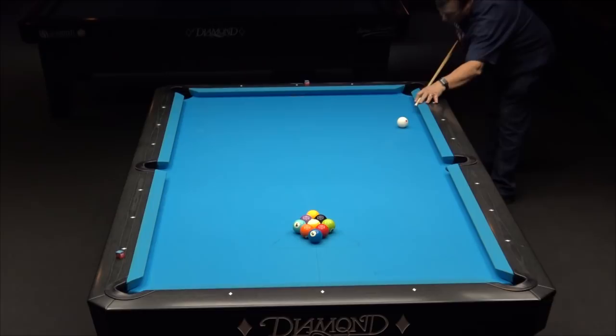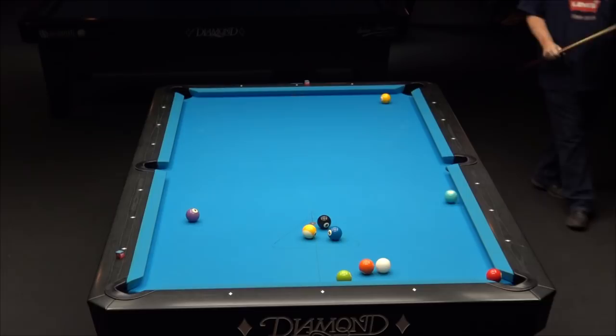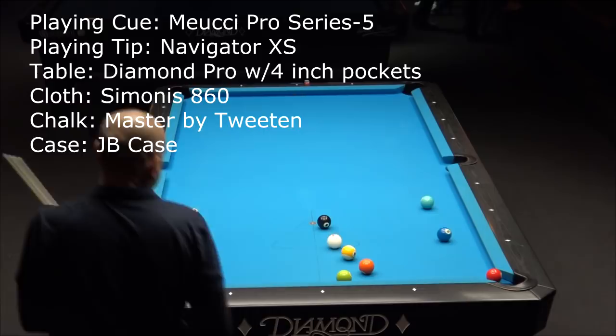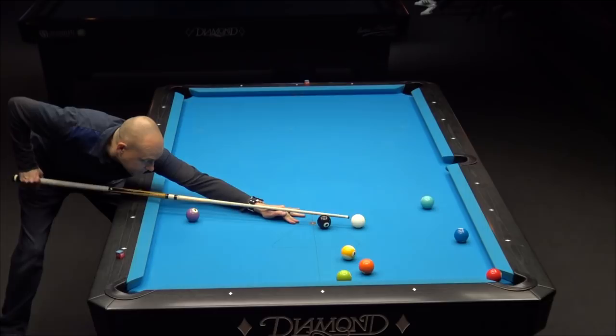Hello, this is Max Eberle, welcome back to another instructional pool video. That's Dave Bodenheimer breaking — he's a good friend of mine. This video is a practice session of nine-ball, us playing in Las Vegas at Griff's pool hall. This is basically a highlight reel with commentary about the shots. The table is a relatively fast Diamond nine-foot table with Simonis cloth — it just can't get any better.